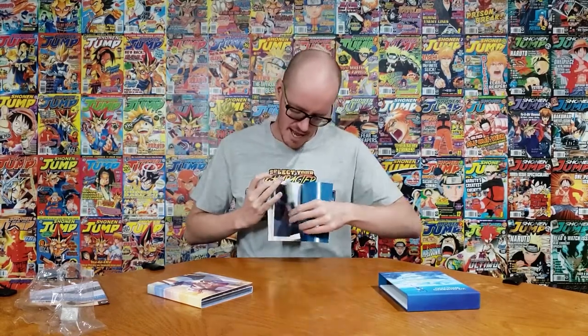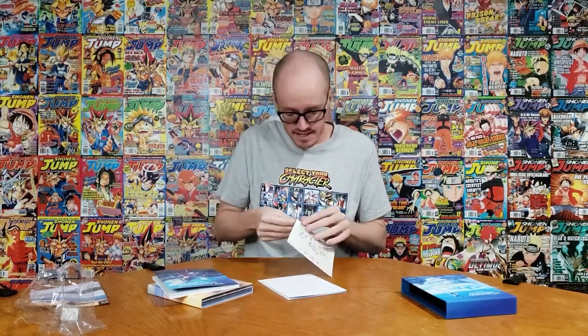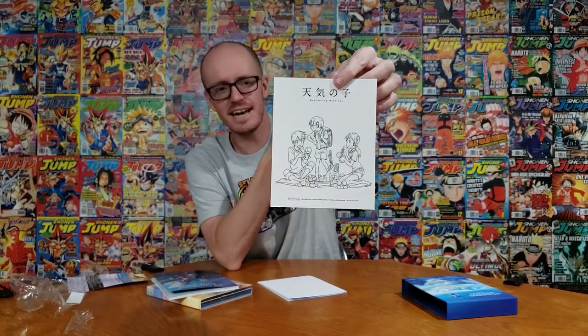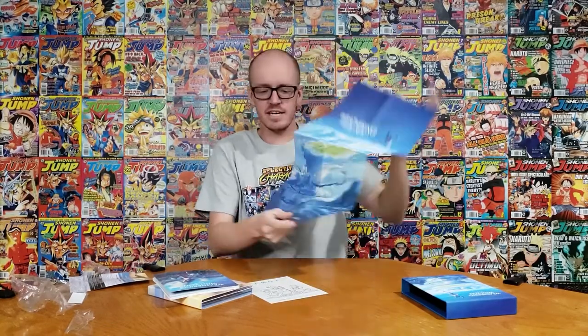The last page is them holding hands — very sweet. Then we have a couple more things still in the box. We got a decal sticker of the three main characters from the movie, which is a pretty cool sticker. I don't have anything to put these stickers on yet but I'm sure one day I'll find something. And there's a little poster — oh, this is sweet. I think this is the movie poster they used, same one that's on the front of the box. I always like getting posters.